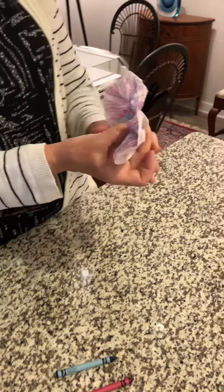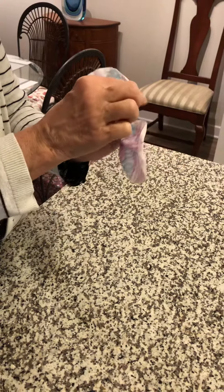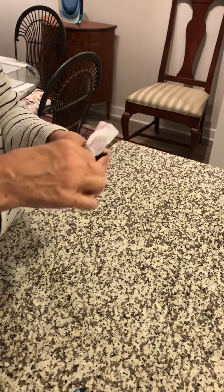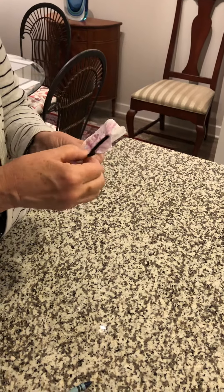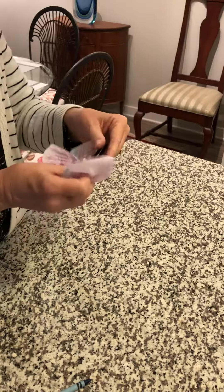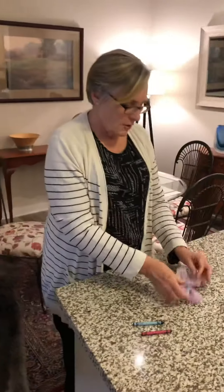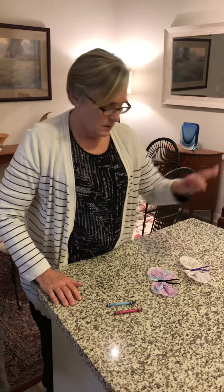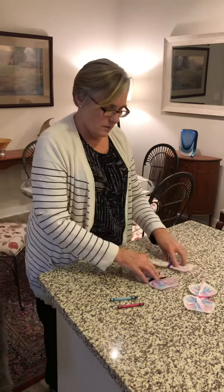Now take the end of the coffee filter that is looped, and just wrap it around however many times it goes. And then what is left are some little butterfly antennae, and there you have a little spring butterfly. I have already made a couple others because you have three in your kit. And that's what we have.